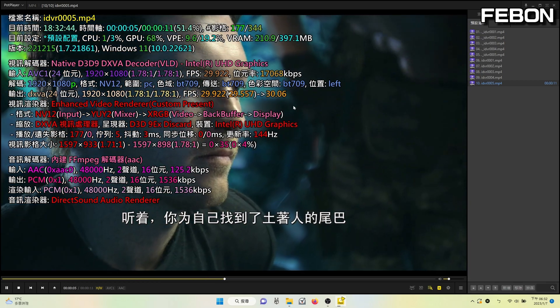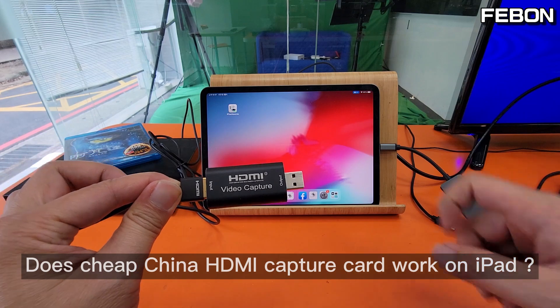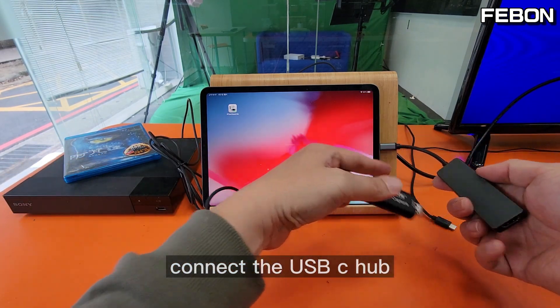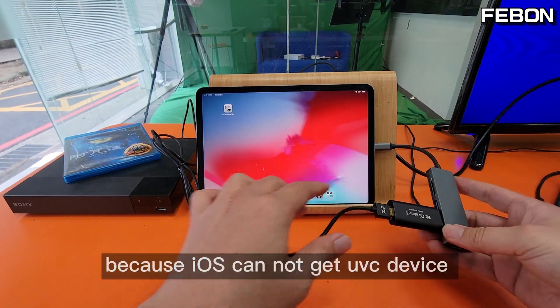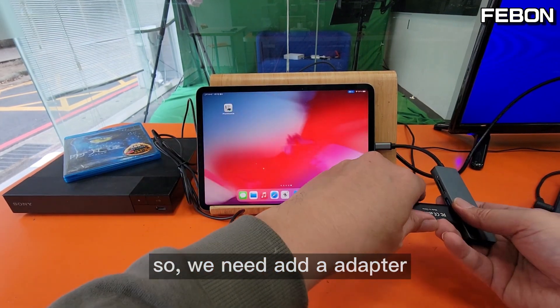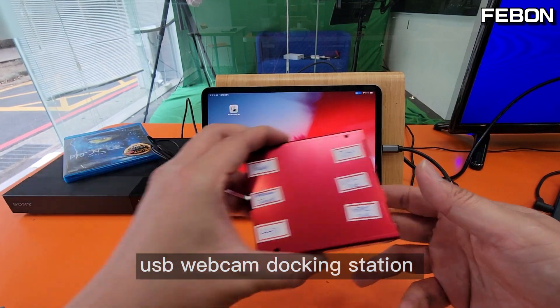Does this cheap China HDMI capture card work on iPad directly? For example, connecting via a USB-C hub — it cannot work, because iOS cannot get the UVC device. So we need to add a USB webcam docking adapter.